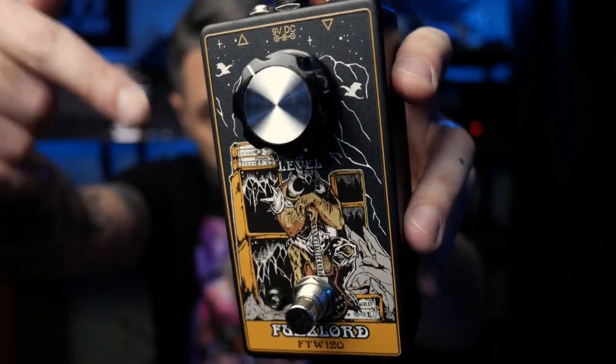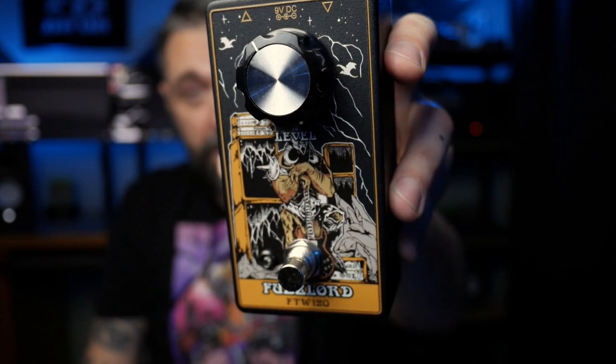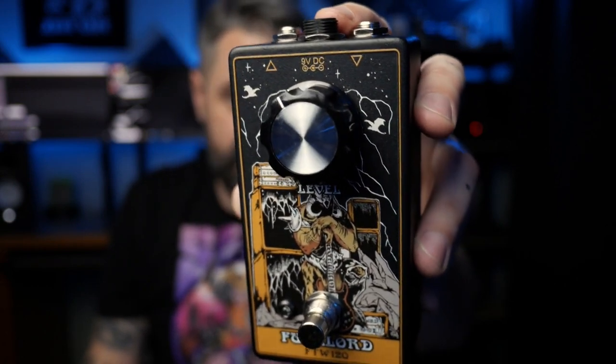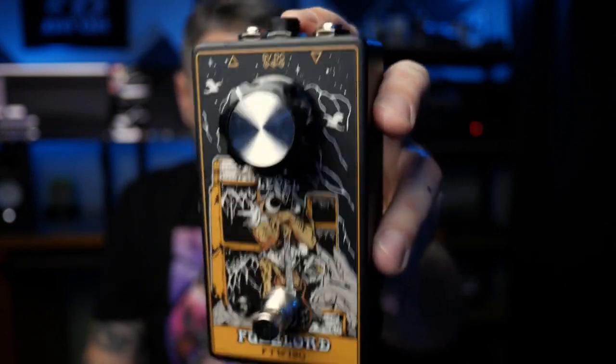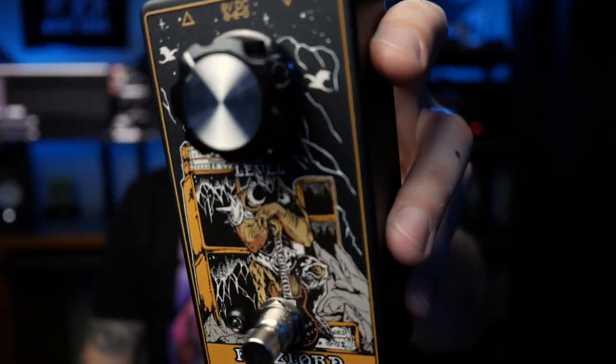I'm using a Fuzzlord FTW-120 distortion for all of the dirt in this video. My amp's set clean — it's a high-watt DR-103 style amp and all the dirt's coming from this pedal. There's a link in the description if you want to pick one up for yourself.